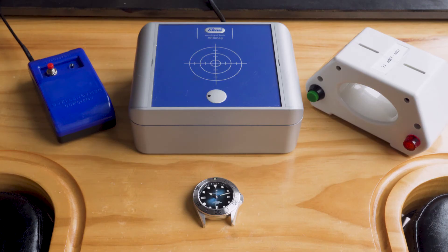So that's how you demagnetize a watch. We've included links to the three demagnetizers used in this video down below. Comment on your experience fixing a magnetized watch — we love to hear your story.